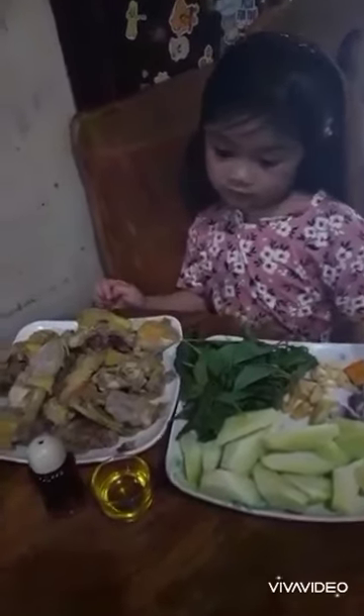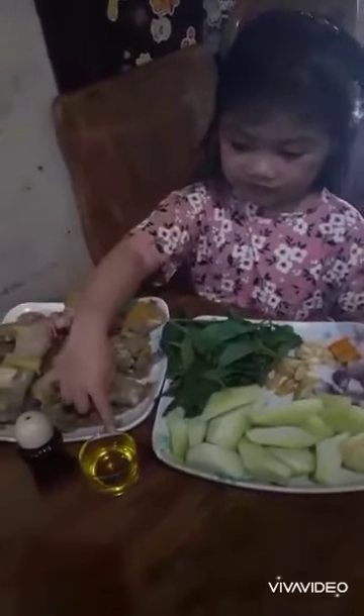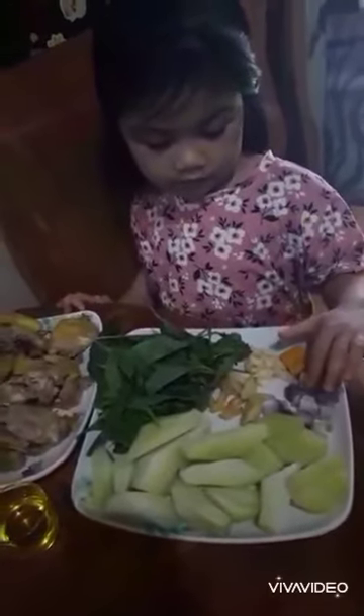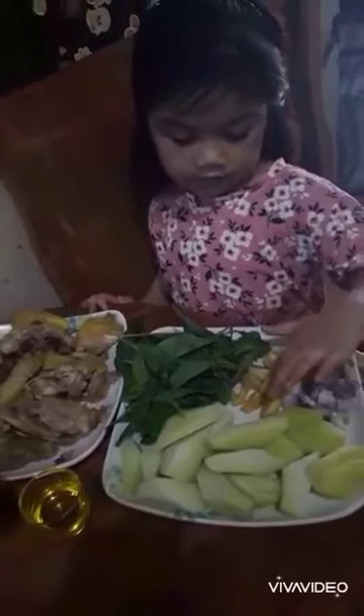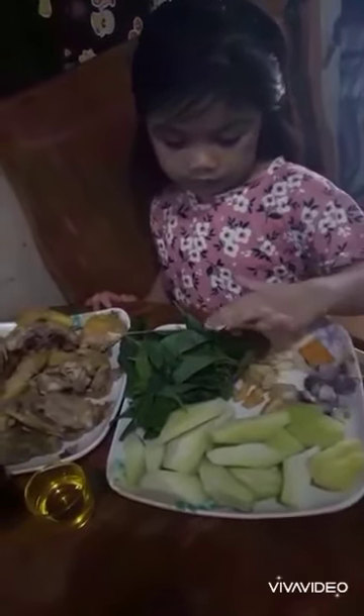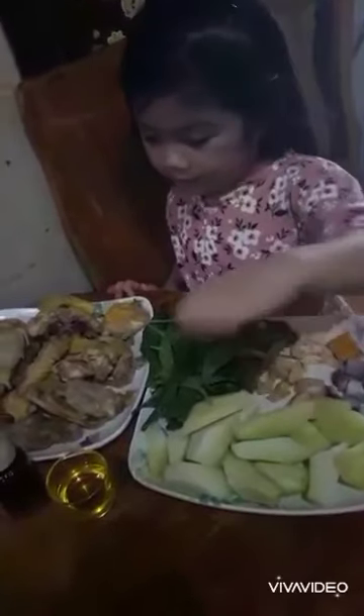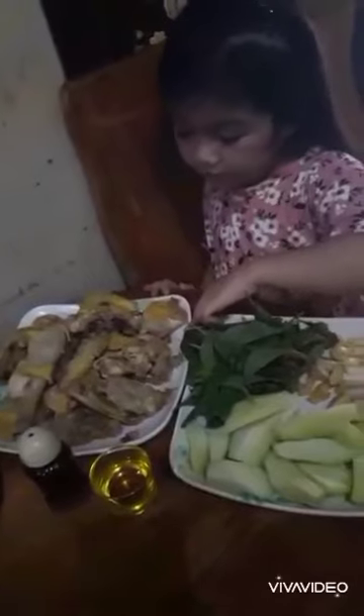What are your ingredients? Some olive oil, fish sauce, chicken cubes, onion, garlic, ginger, and some chilis, and some chayote, and some chicken from Lola. Thank you, Lola.